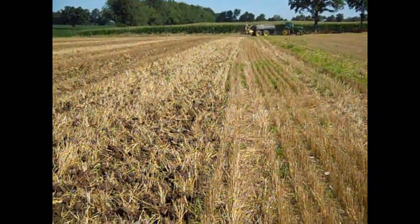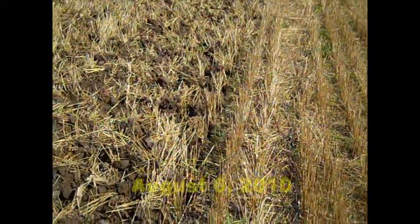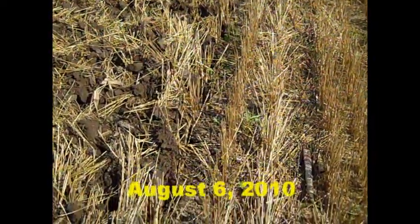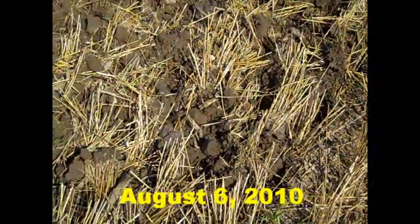We're left with a very porous soil surface that infiltrates rainfall very well. If we do get heavy rains, we're not going to be washing nutrients, manure, and other contaminants to the roadside. And we will continue to monitor crop progress over the next couple of months.